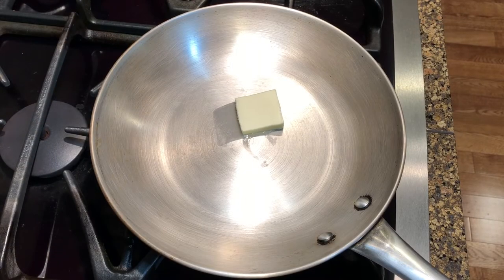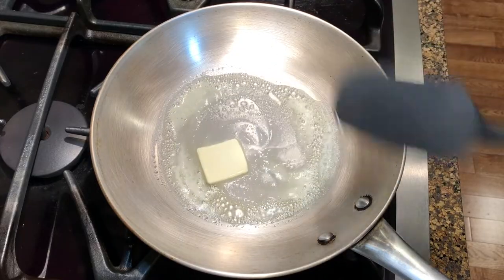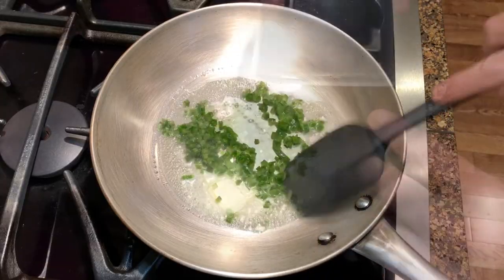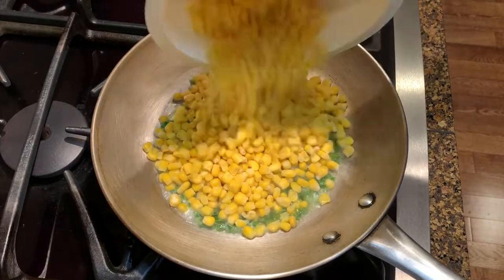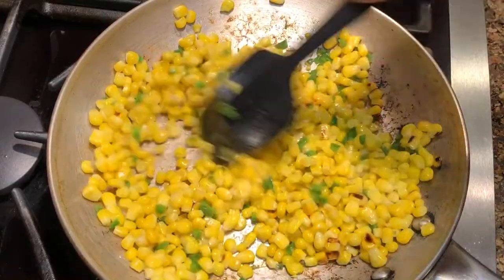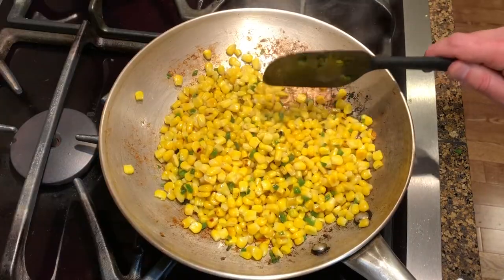Next, heat up a skillet over medium-high heat and add a tablespoon of butter. Then add the chopped jalapeño and two cups of frozen corn. Sauté until the corn starts to get some caramelization and color, then remove it from the heat and set it aside.